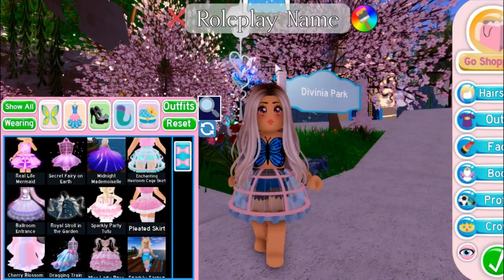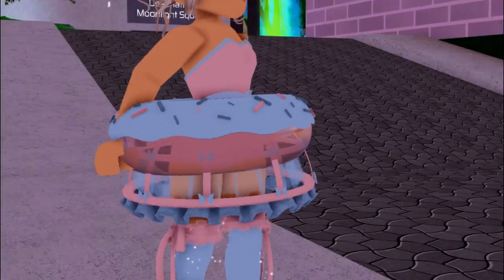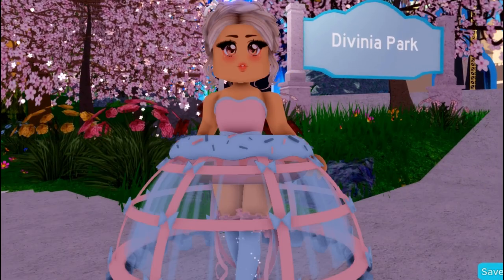The first hack we are going to be testing is this heirloom skirt and the red floaty hack. I am going to be rating it and I give it out of 10 — it fits so well together and it's so cute.